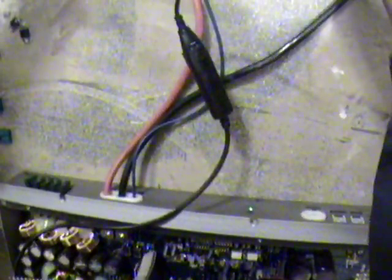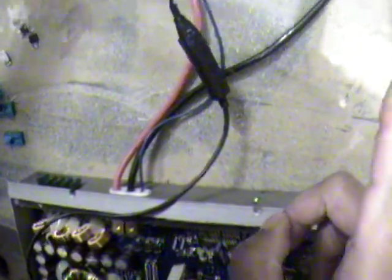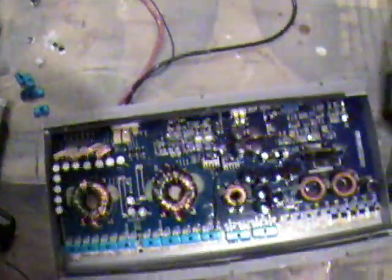Before, it just stayed in protect mode. That green light right there is the on light — it tells me that the amp is now working with those bad transistors removed. So this amp that was staying in protect is no longer staying in protect. It's working like it should because I've removed those bad transistors, so the short circuit protection is no longer going off.